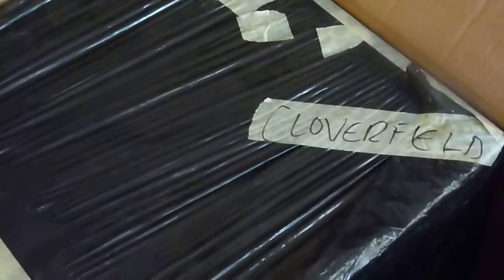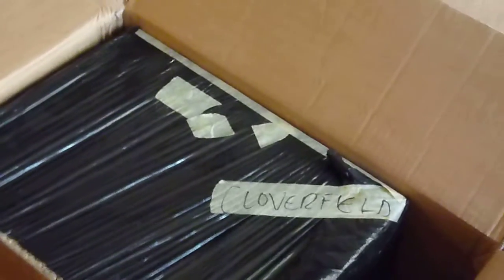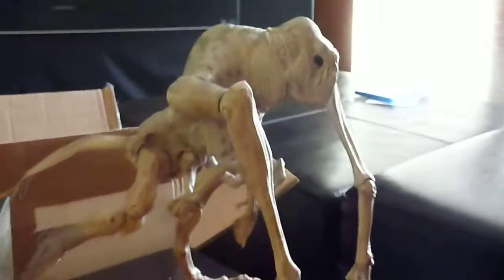Also in the auction is the original box, which I wrapped in a plastic bag when I got it, so I've never opened it since — you're getting it in exactly the condition it was in. This is not the original outer box; however, I had to get a new outer box for it. But there you have it, and here again is the original Cloverfield monster.